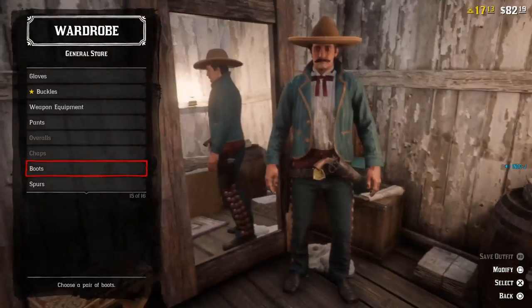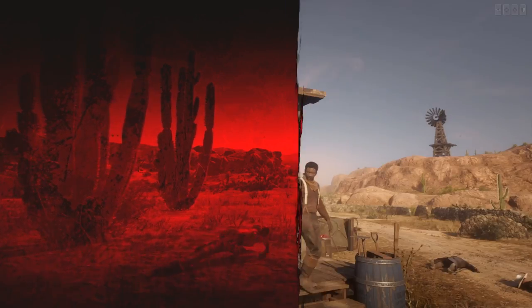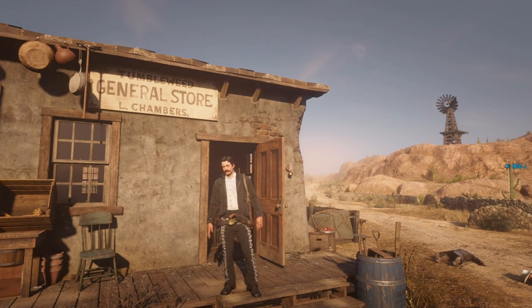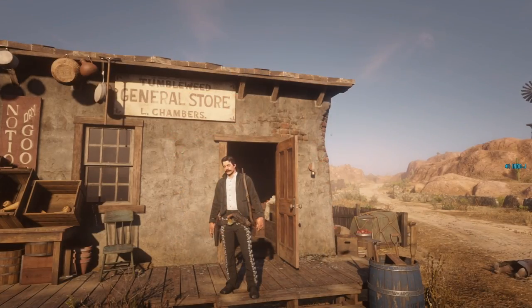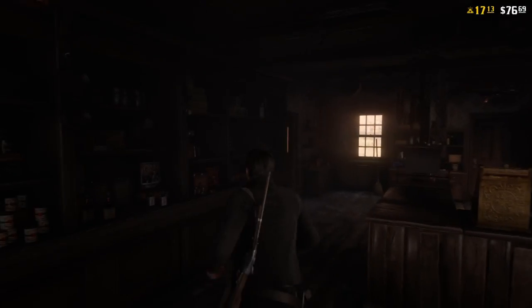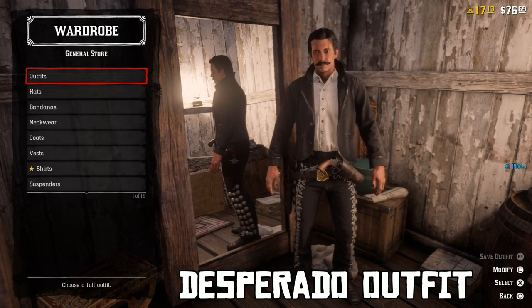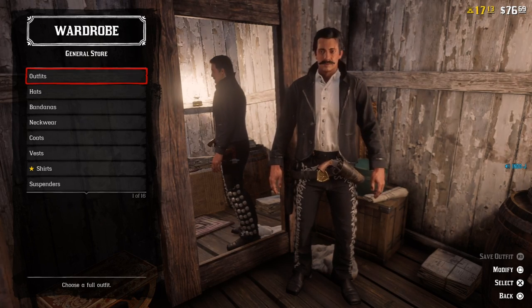This next outfit I call the Desperado because it's based on the outfit of Antonio Banderas in the movie Desperado. I love that movie. This is really easy to make. You'll also need a mustache — my hair isn't as slick as Antonio Banderas's, but that's okay. If you want the slick hair, you know how to do it: hair pomade, long hair, and stuff.